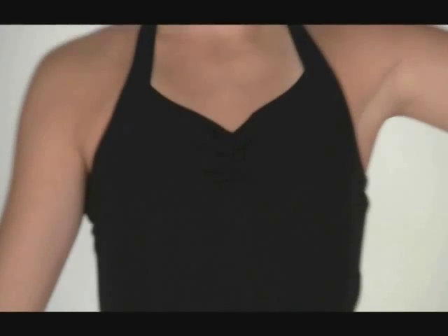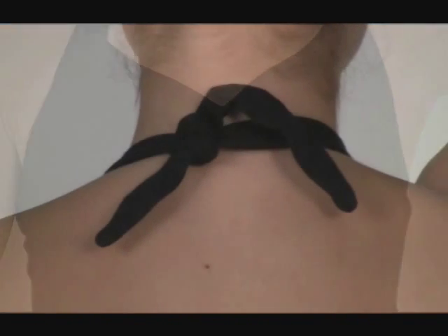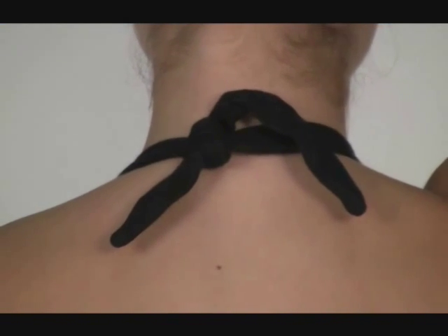Capizio Princess Halter Leotard for Girls has princess seams with a pinch gathered front. It has a tie halter neck, moderate leg line, and full front lining. A classic must-have for your dance wear collection.